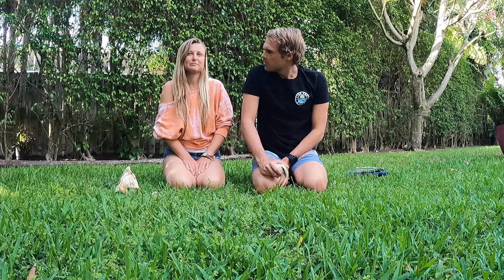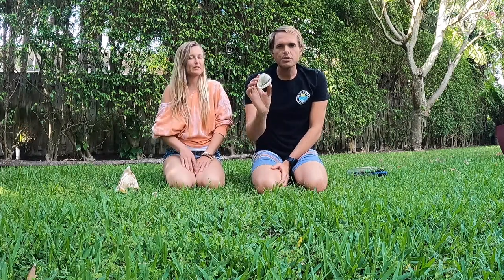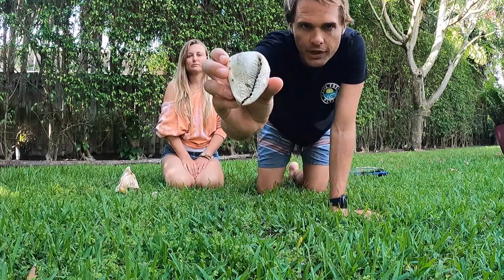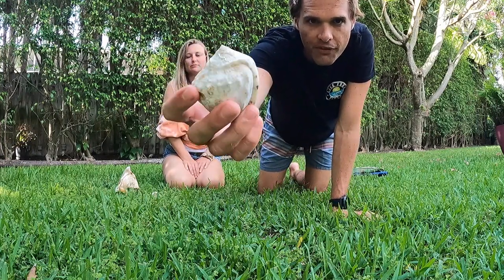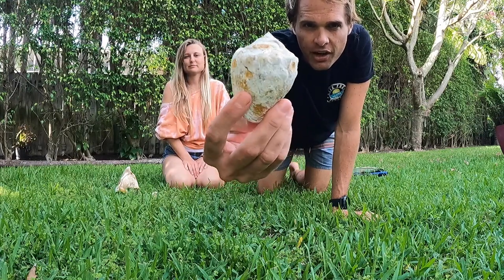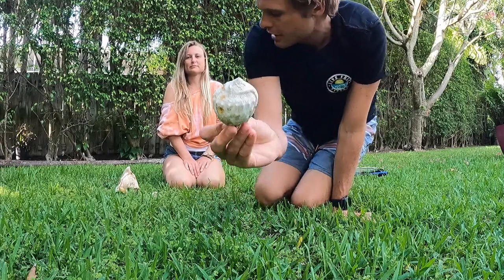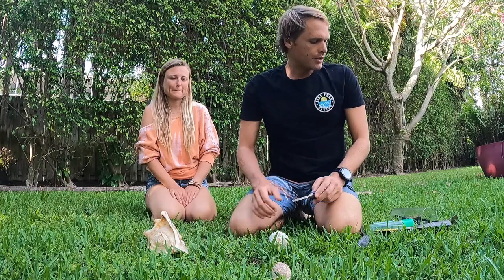One of the things we look for in these shells — we always want to make sure that there's no living organisms in them before we find them. You can tell this one's got a lot of growth on it; we're going to try to clean it up a little bit. This is a queen helmet conch shell.